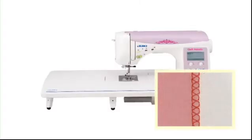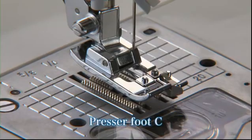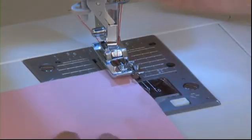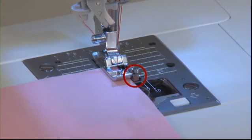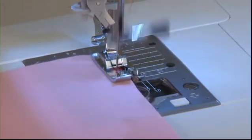The overcasting stitch is used to prevent fabric edges from fraying. There are three kinds of overcasting stitches available — select a pattern that suits the fabric you are working with. We'll use direct select pattern number 7, overcasting stitch, as an example. Use overcasting presser foot C for this stitch. Position the edge of the fabric so that it aligns with the guide, lower the presser foot, start the machine, and sew slowly making sure the edge of the fabric stays in line with the guide.